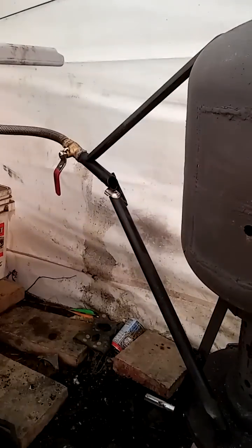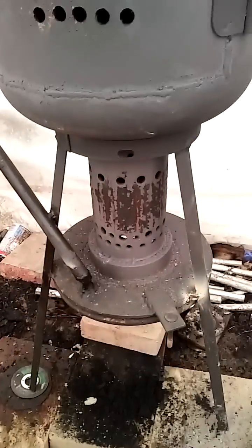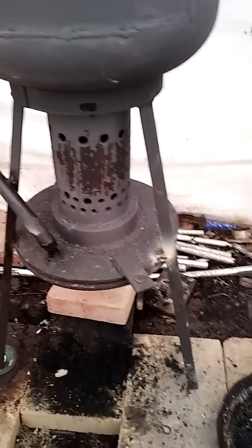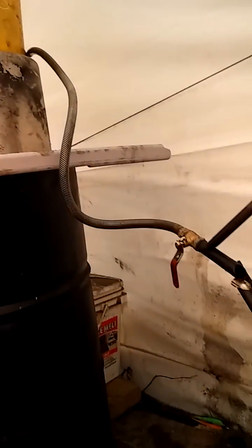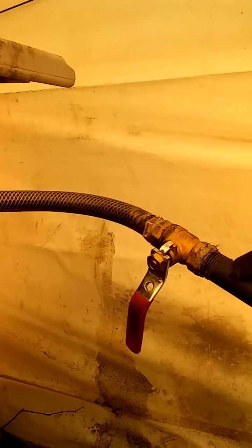All right guys, Ryan here back in the tent shed with my 20-pound propane tank drip-fed oil burner that I made. The oil goes up there and the line coming down is just a universal mesh-lined rubber hose — good for chemicals and stuff — so I use that for the oil.